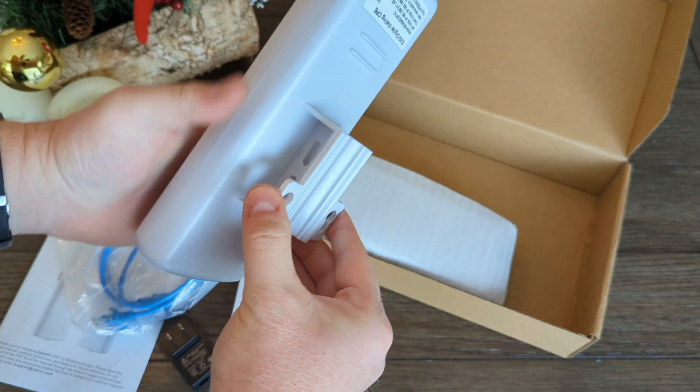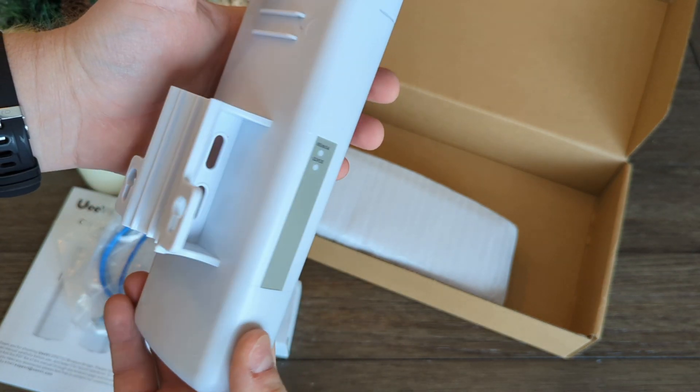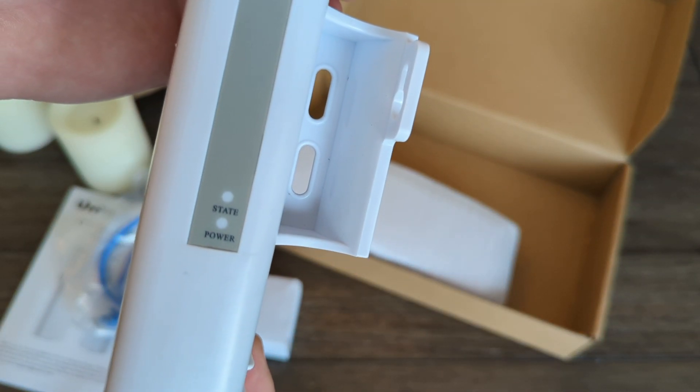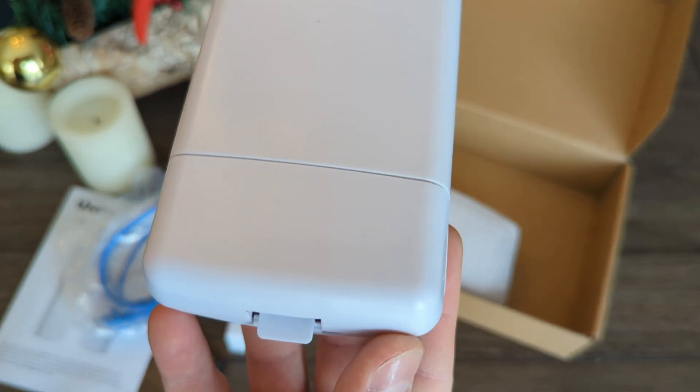They feel solid but do give off an inexpensive cheap plastic feel. That doesn't really matter too much since you'll mount them and never even think about them, let alone touch them again.